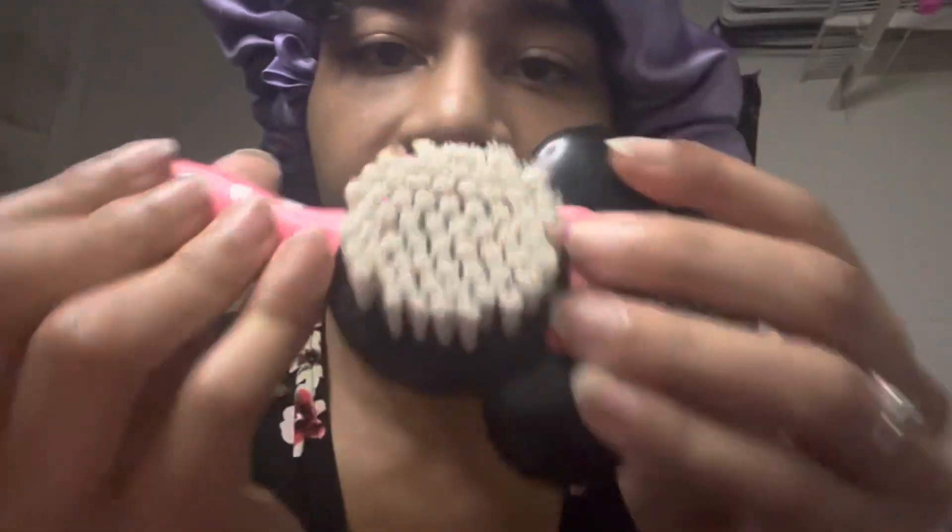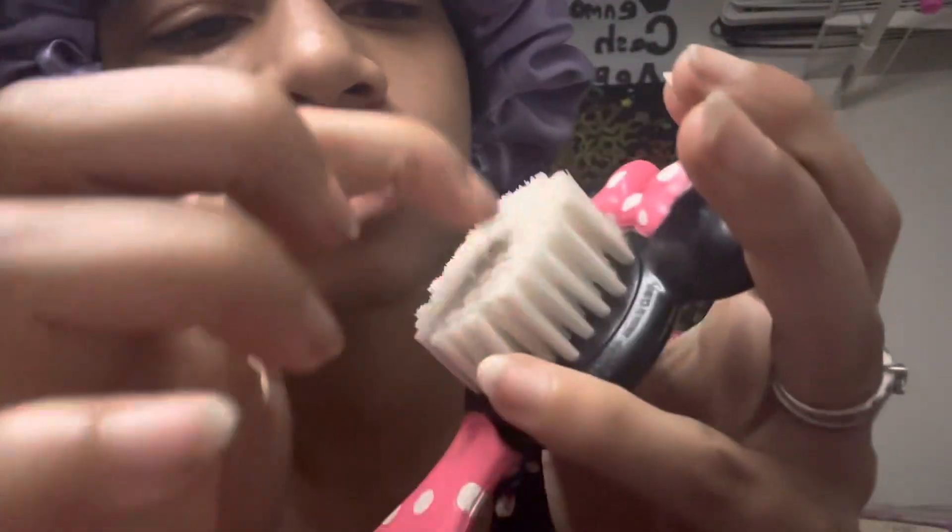Did that feel weird? How about that? This is a Fresh Kicks brush, so it's gonna be a little rough — you can feel it. Don't worry, I've got another brush here we can try out. It's a hairbrush instead — a little bit softer. You can see the bristles move easier.